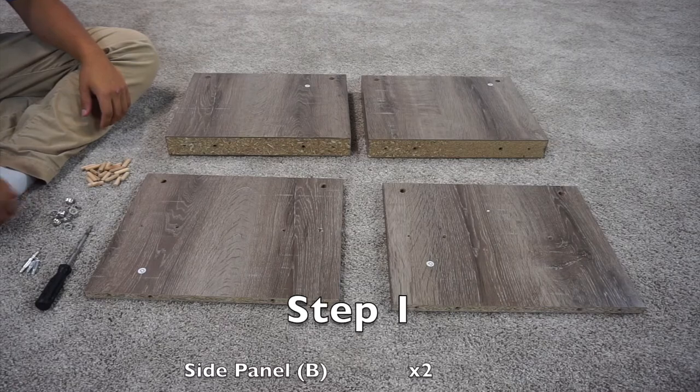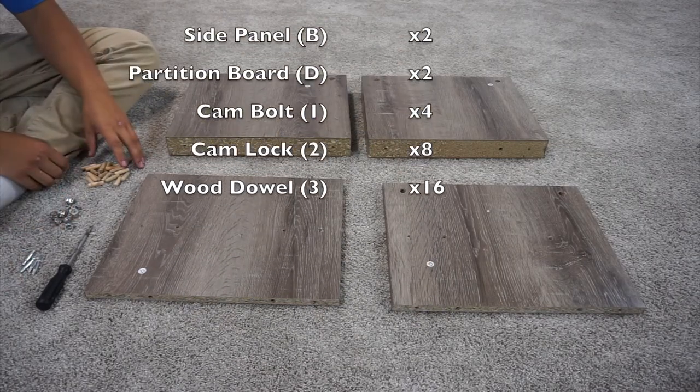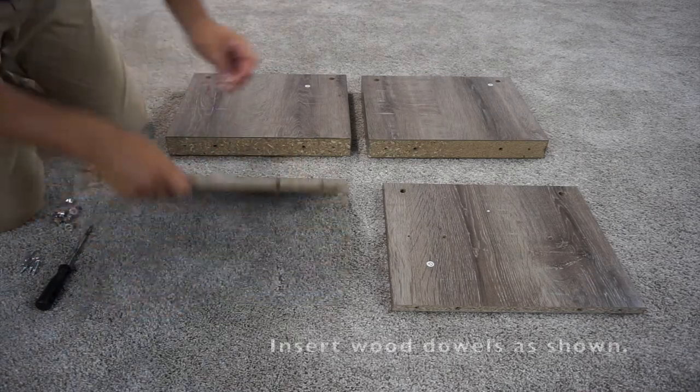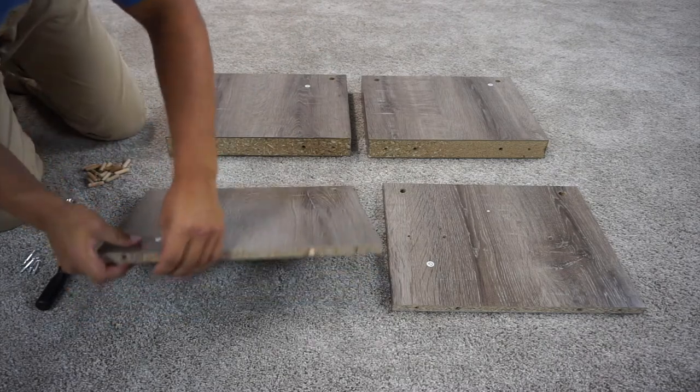For step one, you're going to want to get four cam bolts, eight cam locks, and 16 wood dowel pieces. You can start by putting these wood dowels into the ends, leaving about three quarters of an inch up.